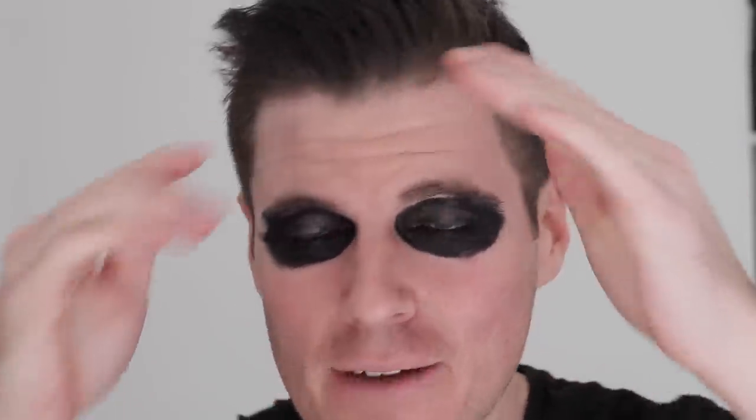Before I put the cowl and eye mask on, I want to show you guys the lengths I go to for cosplay. I had to shave the sides of my hair - my hairline usually comes down to a point, but these points were subtly sticking out of the side of the cowl. I got my electric razor, put the cowl on first as a stencil, and shaved away that area. They might still bleed through a little bit, but I just had to get rid of it.